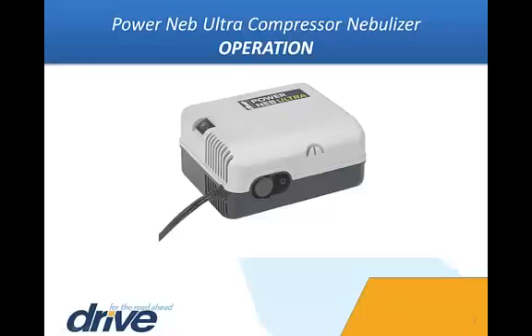Operation — Caution: The nebulizer is designed for intermittent use only. Do not operate continuously for more than 30 minutes for a single use without turning it off and allotting for a cooling period of at least 30 minutes. This product should never be left unattended when plugged in. Close supervision is necessary when this product is used by, on, or near children or disabled individuals. This unit is to be used only as intended, as described in the instruction manual, and as recommended by your provider or healthcare professional.